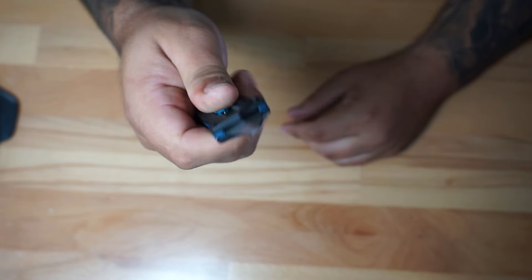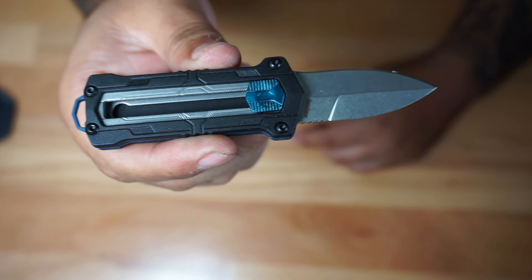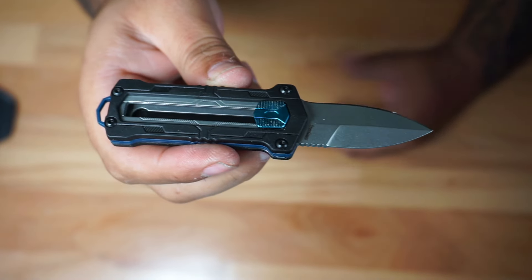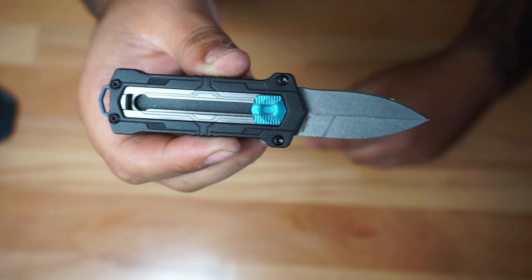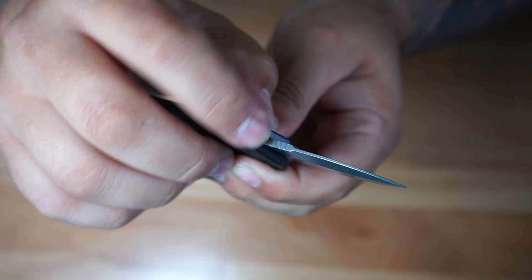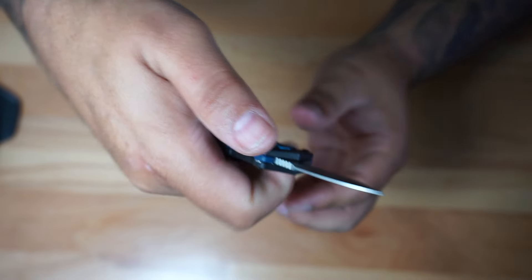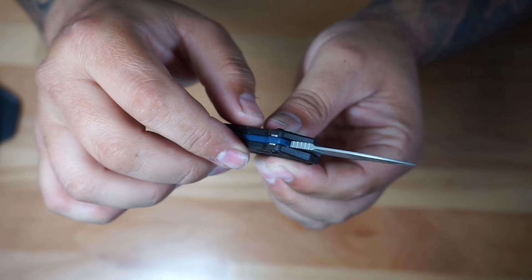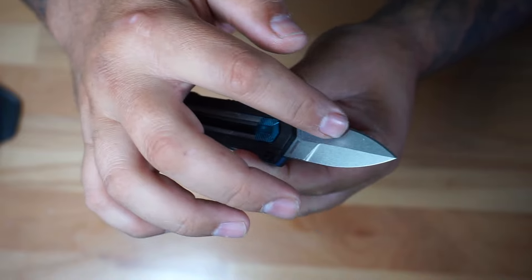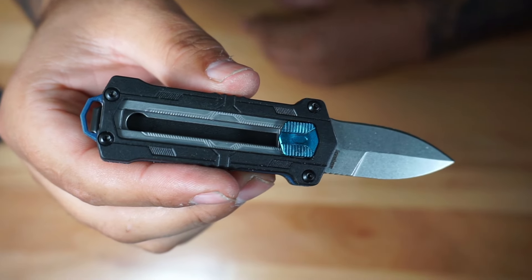The blade is going to be 8Cr13MoV, which is standard for this kind of price point — it's a steel that a lot of knives have and it's very very common. It's going to have a little bit of jimping right there as you can see, although I don't see myself using that much. It's going to be sharpened only on one side, which is this side right there, and the other side is going to be manual only.